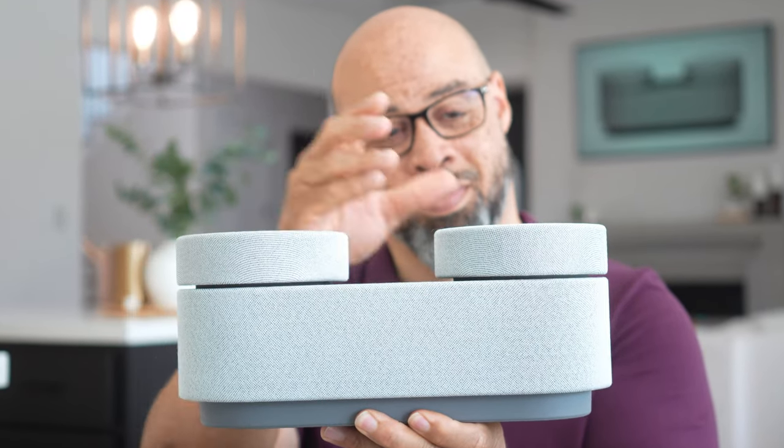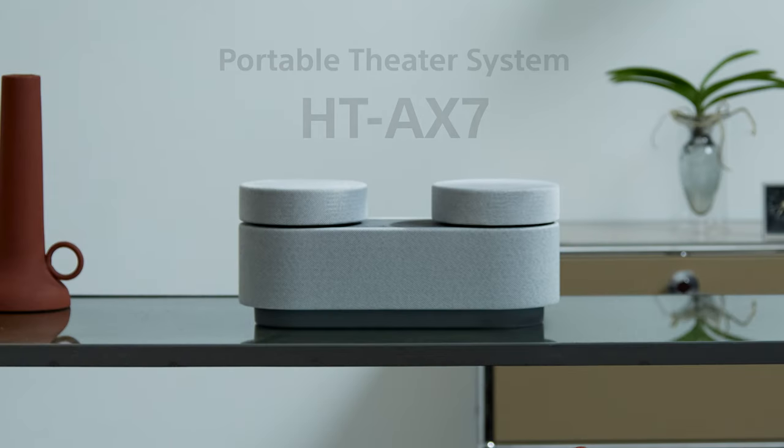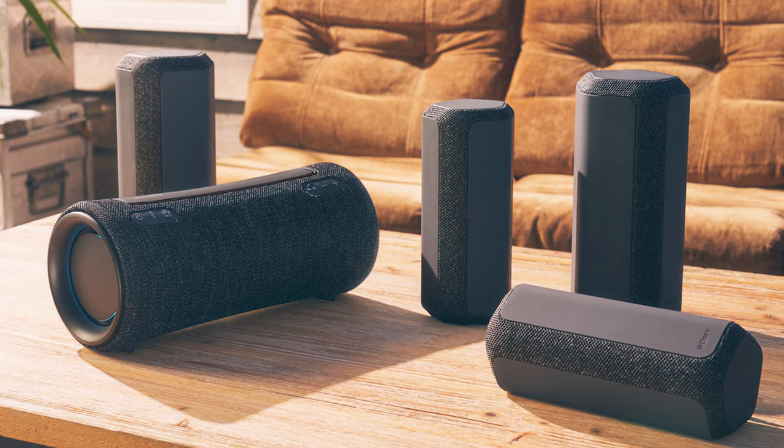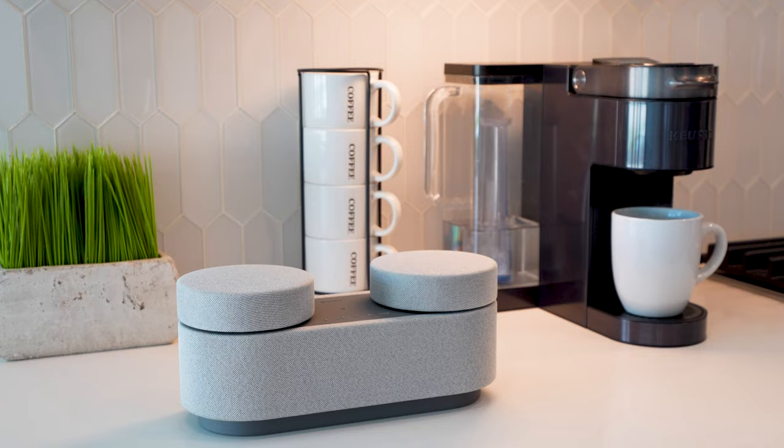The HT-AX7 has finally arrived. It's not your average Bluetooth speaker. It has been designed not to just only sound good, but to look good too. So instead of a traditional speaker that sticks out like a sore thumb, it was imagined to fit into your space, becoming a part of your beautiful decor.